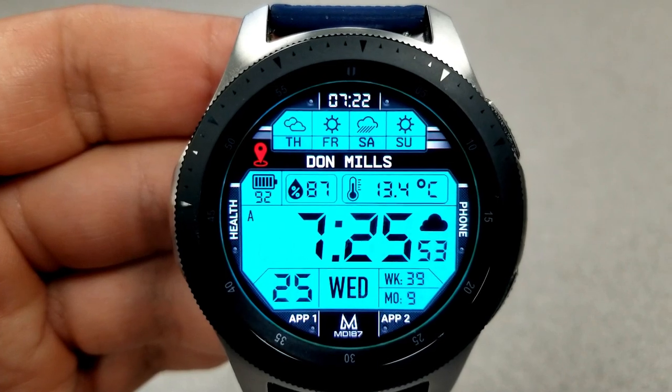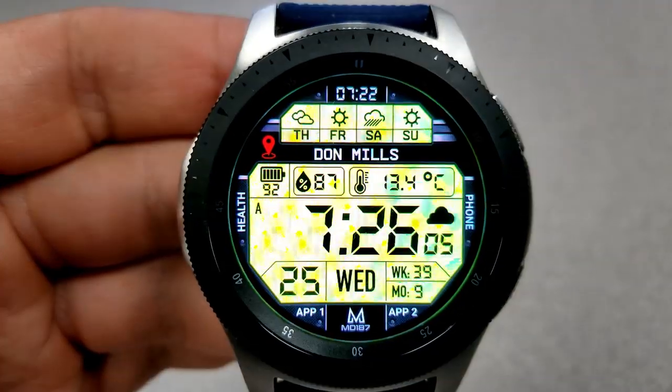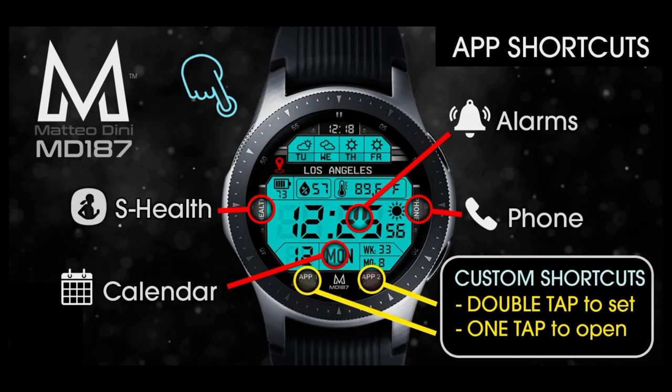This model comes with some really bright and vibrant colored themes for those LCD panels, plus you have a few more toned-down themes, so you can make this bright and loud or you can just keep it simple — whatever your fancy is. Lastly, this one comes with a total of six app shortcuts, with four of those being fixed: your S Health, calendar, alarm, and phone apps, and the other two shortcuts are customizable.